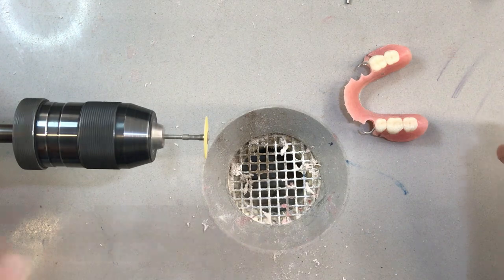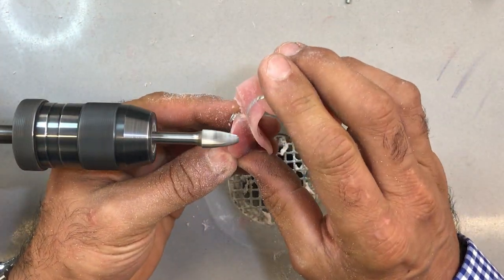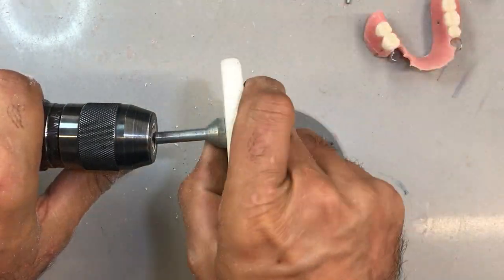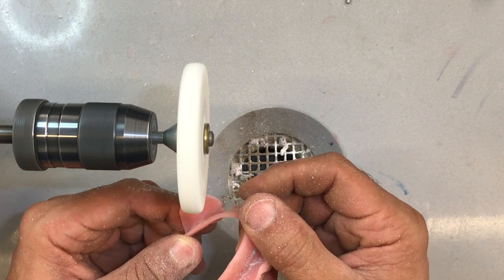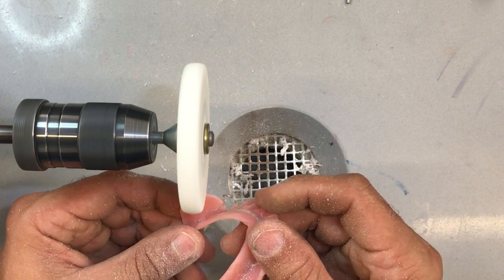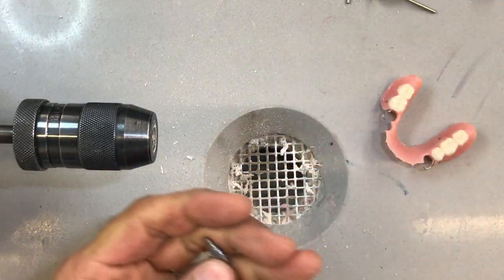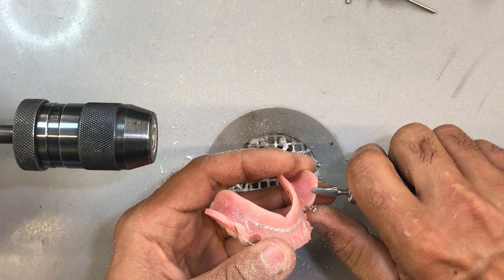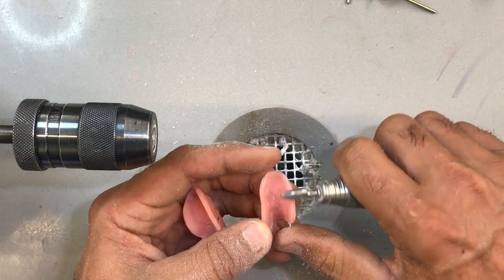Let's go back to my large taper burr. We are very close to fitting the case on the duplicate model — which is the moment of truth, so to speak. Because if you have a good duplicate and it fits the duplicate model, 99.9999% of the time it will fit the patient without any issues, providing your impression was correct.